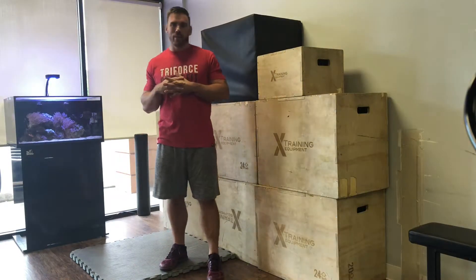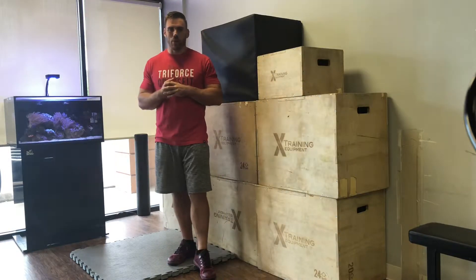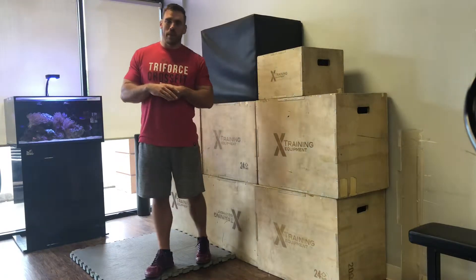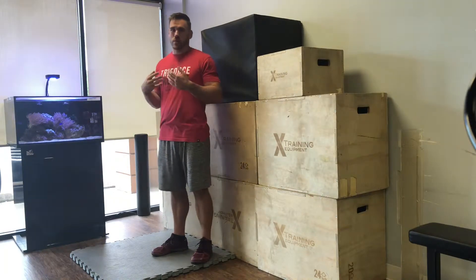This stretch was coined by Dr. Kelly Starrett, who famously wrote 'Becoming a Supple Leopard.' If you haven't checked out his stuff, I suggest that you go follow him. He calls this the couch stretch — you can do it at home on your couch, super simple but crazy effective.